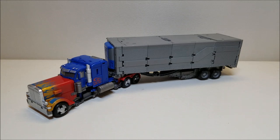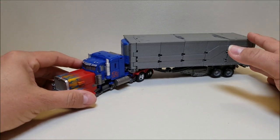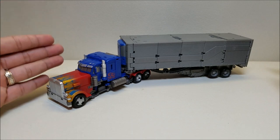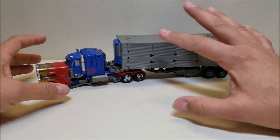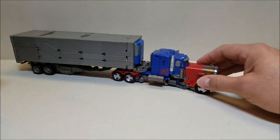So Optimus Prime here — this is the same Voyager Studio Series Prime that we got with Studio Series 32. It is a Voyager Prime, but he is listed at the leader class price point because he comes with the trailer. The Prime itself is going to be nearly the exact same that we saw with Studio Series 5; it got retooled some for Studio Series 32. This is just a straight-up repaint of Studio Series 32 with a little bit of brighter colors and a gold streak on the hood, which is really nice. Other than just a couple of paint touch-ups, it's the exact same Voyager that we got with 32.